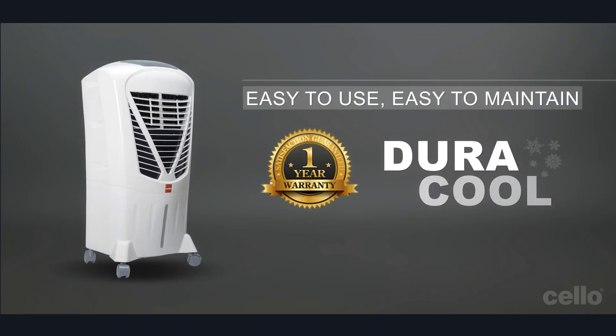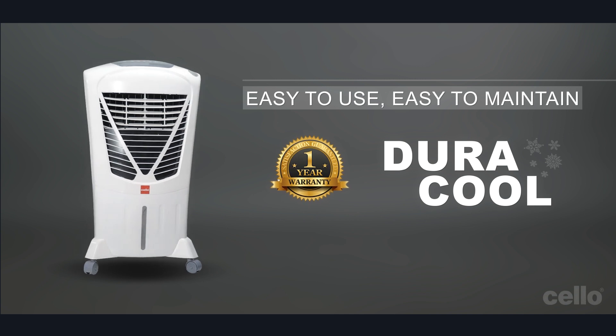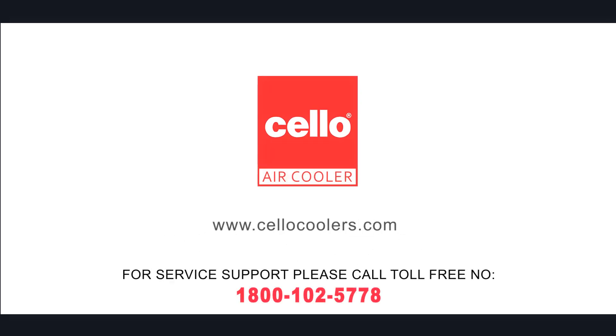Easy to use, easy to maintain — Duracool air cooler comes with a one-year warranty. For world class air cooling experience, always trust Cello Air Coolers. Thank you.